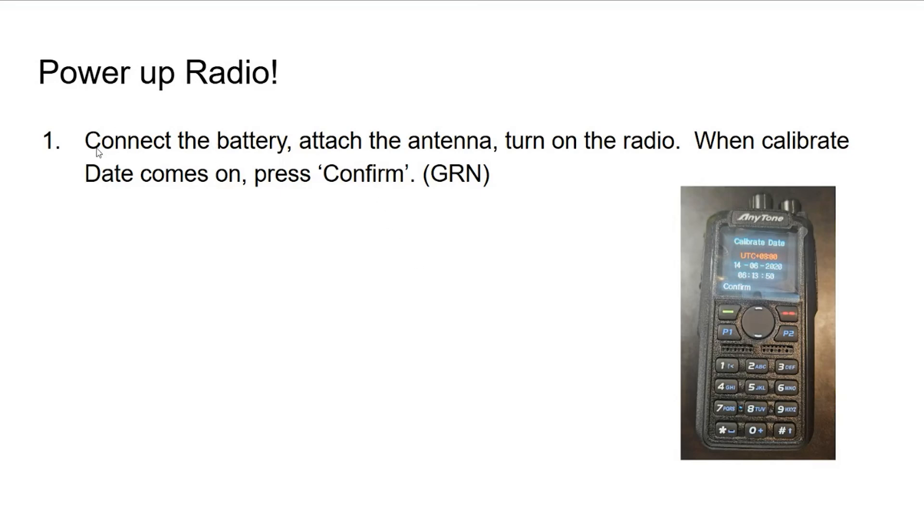Let's go ahead and power up the radio. We want to connect the battery, attach the antenna, turn on the radio, and when the calibrate screen comes on we want to press confirm.